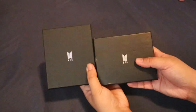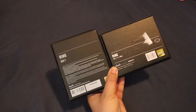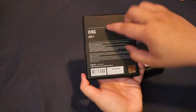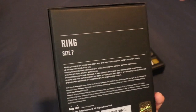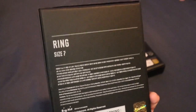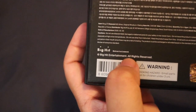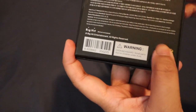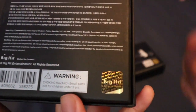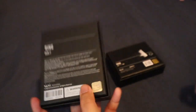Di pa ako nakaka-encounter ng ibang unofficial merch. Sa likod naman, sa likod ng official, it says ring, yung size — which is size 7 nga yung binili namin — pero hindi nga siya magkasya sa mga daliri ko, kaya ilalagay ko lang siya sa kwintas ko. Big Hit Entertainment, all rights reserved. Tapos, the barcode, warning, and yung sticker ng Big Hit. Nakikita niyo sa camera na sobrang nag-rainbow yung colors niya.